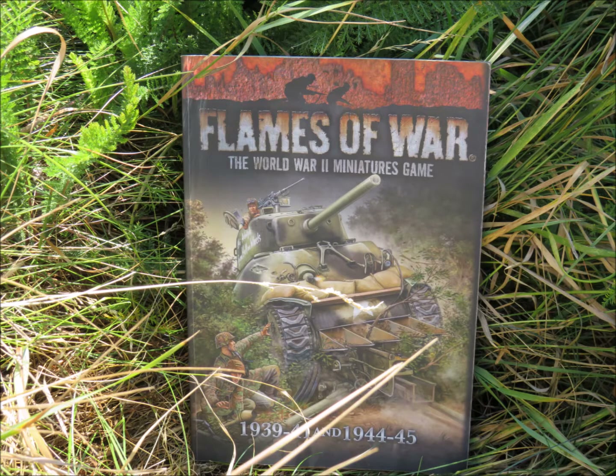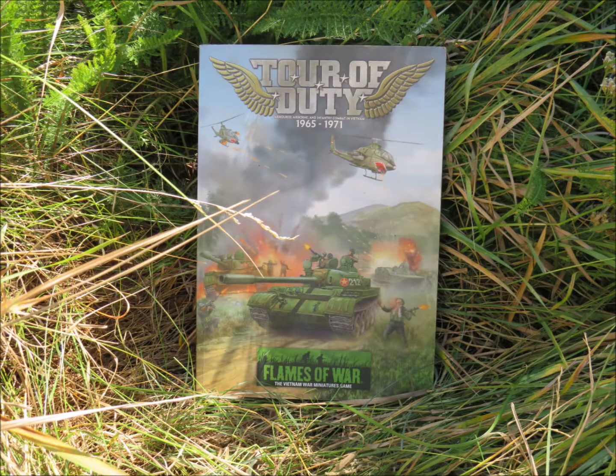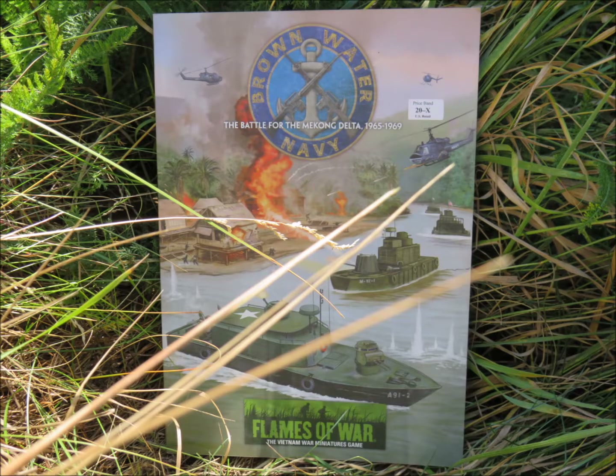We'll be using the Version 4 Late War Rulebook. The new Version 4 Vietnam Rulebook has been released, and as the Version 4 Flames of War rules are a streamlined version made for beginner play, Version 3 rules will still be applied for advanced play.